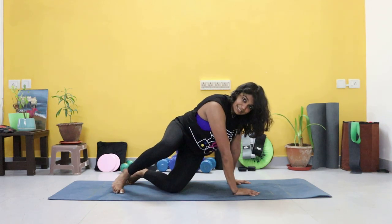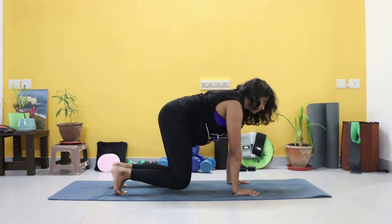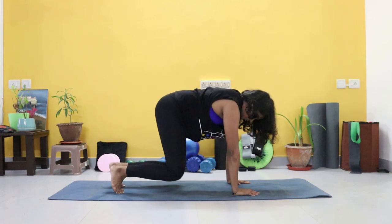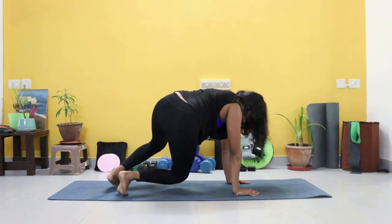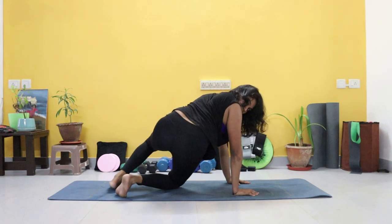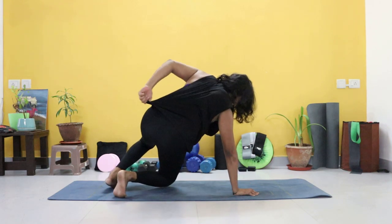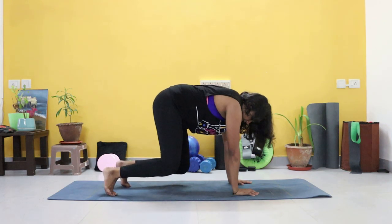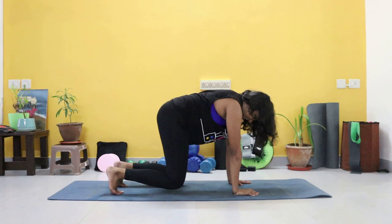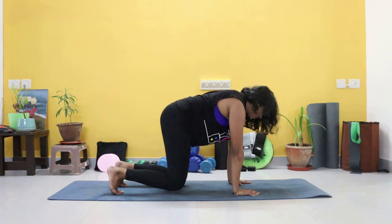Exhale, inhale back to center. We're working on those obliques again. Just four more. Steady guys, steady. Last one. Good job. And just hold it again for ten, nine, eight, seven, six, five, four, three, two, one.